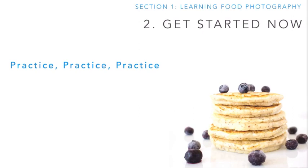Practice, practice, and practice. It really is the starting point and the ending point of becoming a good photographer.